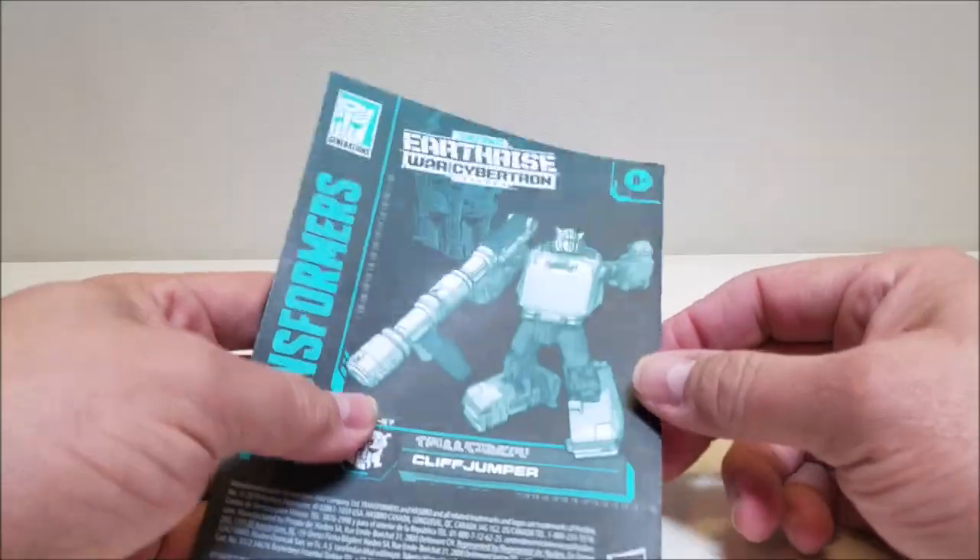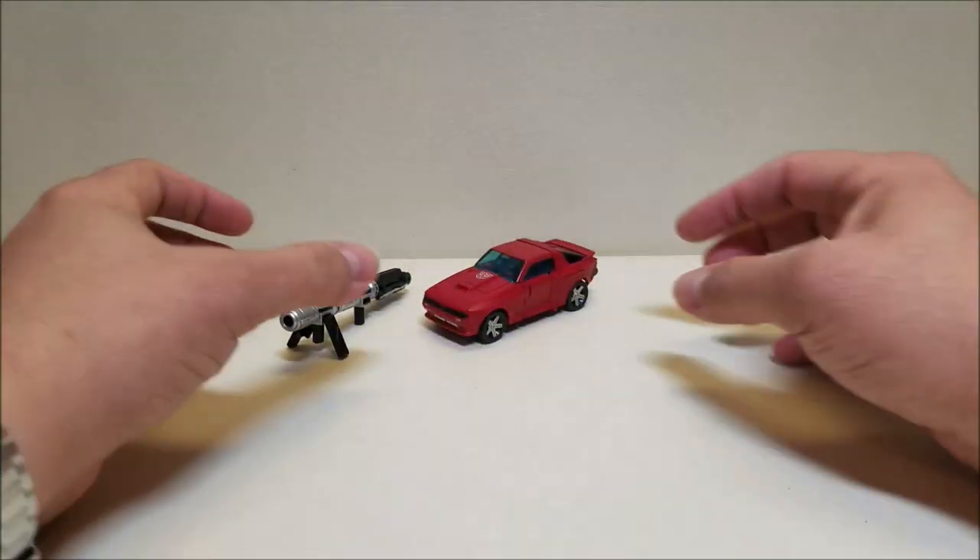I think the tech specs would have been cooler. There's his instructions — very good instructions. And that's about it.